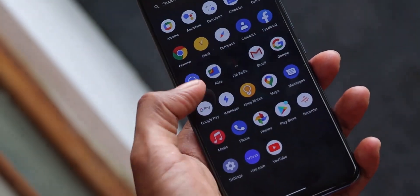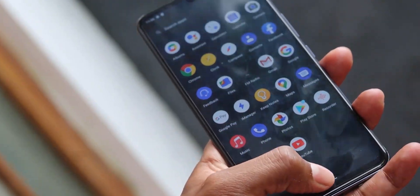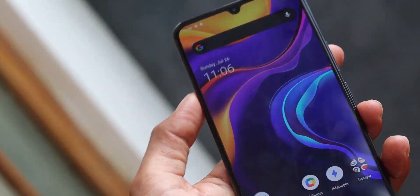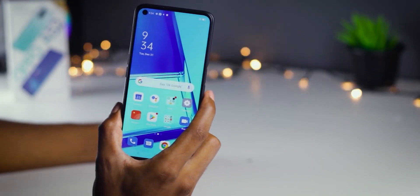We have to look at the Android phone. If you have to use the password for your smartphone, or use the fingerprint for your smartphone, you can unlock the phone.